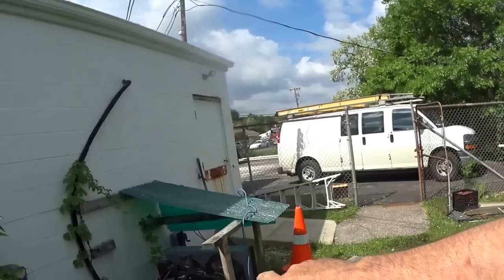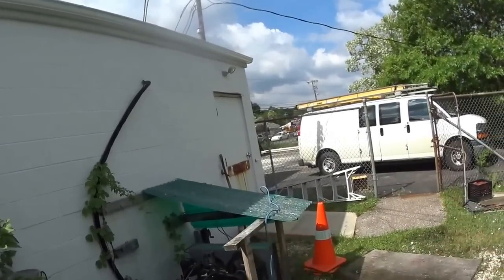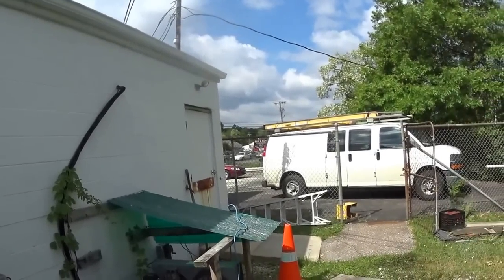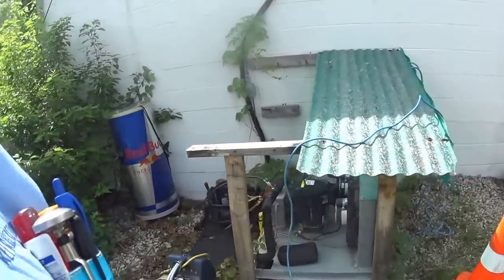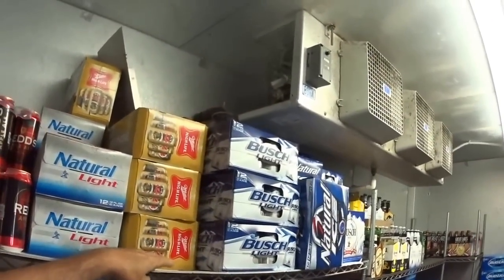Today I've got this R-22 refrigeration system on a walk-in cooler and it's low on gas. I found one of the access fittings was leaking a little bit. I'll change the Schrader in it and tape it up with Teflon tape, but I'm going to change it over to 407F. The condenser needs to be cleaned out. This is our evaporator coil — checked it for leaks.